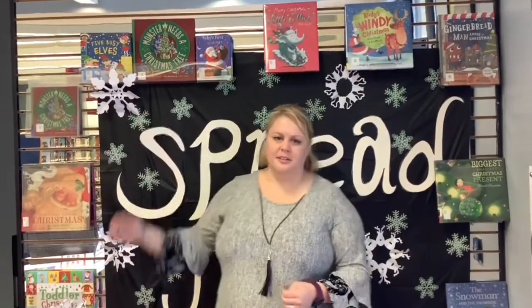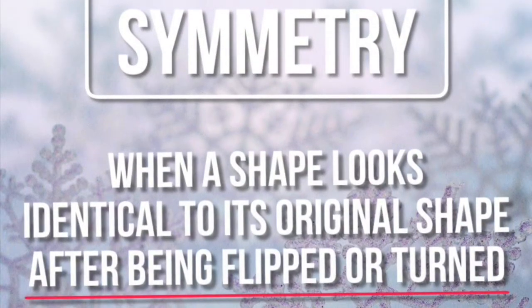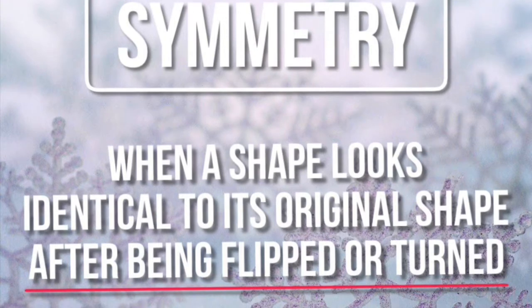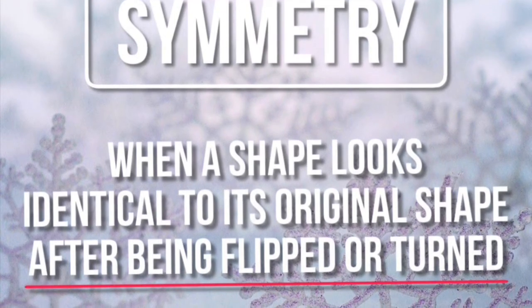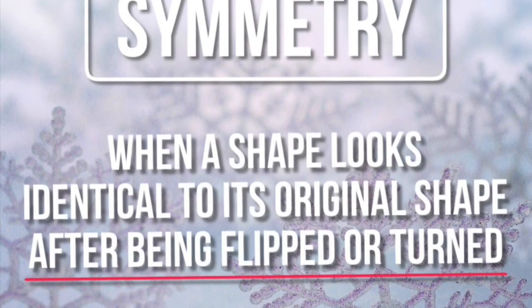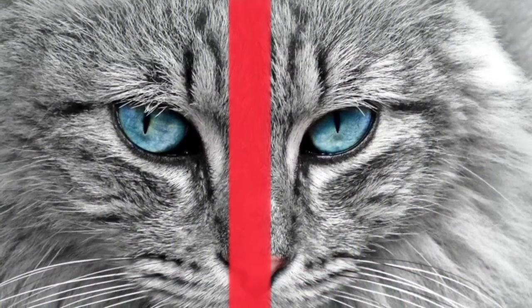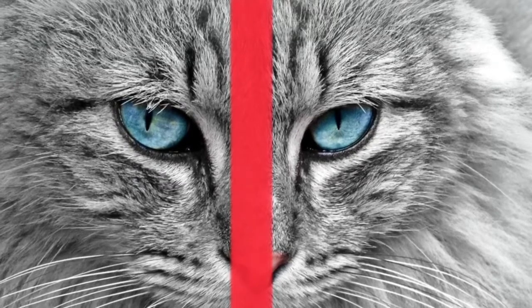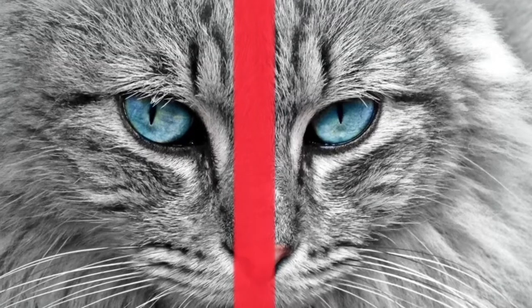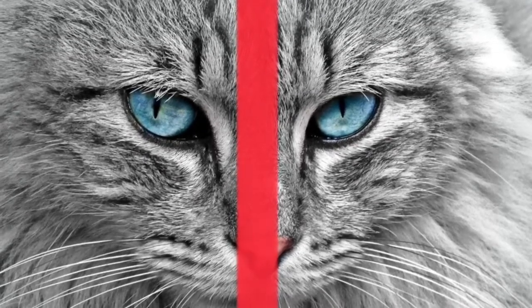It will end with something like this and this. So what is symmetry? When a shape looks identical to its original shape after being flipped or turned, there are many shapes around us that are symmetrical. Can you think of a few? Here is a picture of a cat, and when divided down the middle it seems symmetrical, but there are a few features that are different on each side of the cat's face, so that's not perfect symmetry.